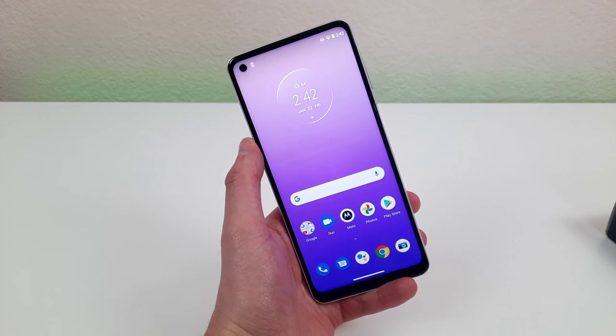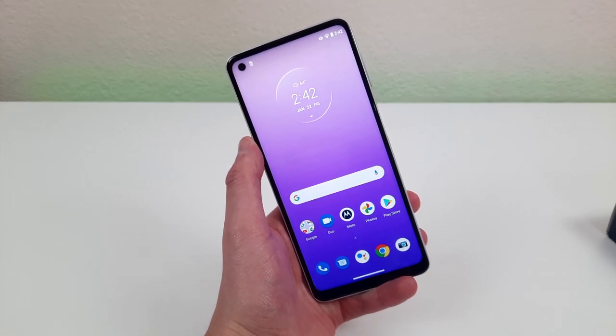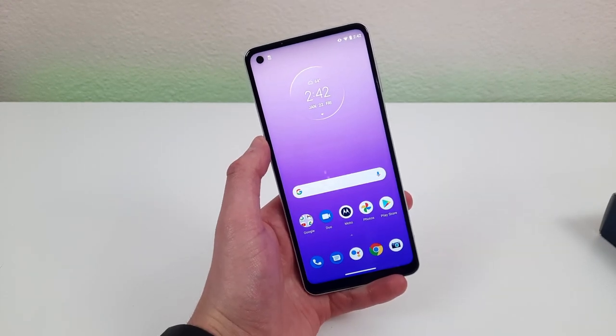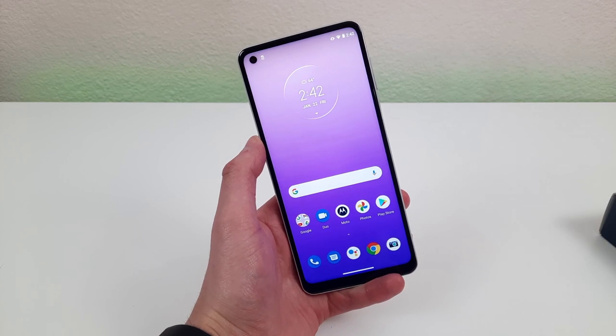How's it going everybody? This is Andre here covering for Kevin on the Kevin Breeze channel, and this is Motorola Moto G Power 2021 Tips, Tricks, and Hidden Features. In this video I'm going to show you a variety of different things you can do with this phone to get the most out of its features.